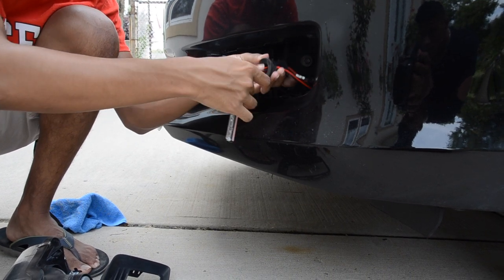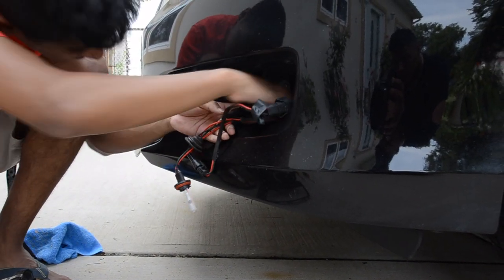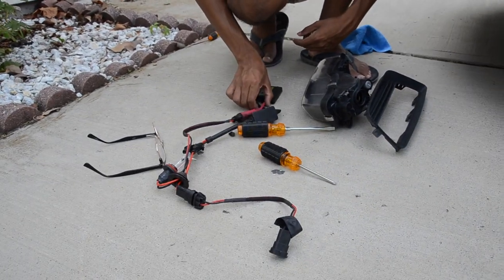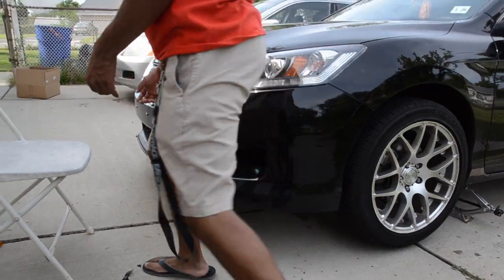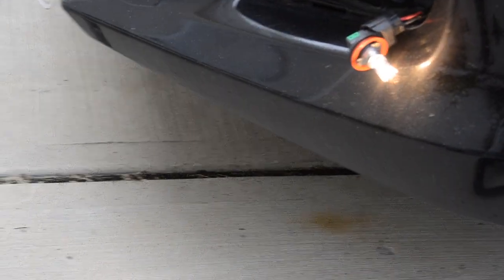Since I have an aftermarket HID kit already in here, I'm just gonna pull everything out real fast. There we go, there's everything. And there's the main switch — just pulled that out. The next step you usually want to do with fogs is, before you put it in, you want to check and make sure the bulbs and everything work, so that you don't put it in and they don't work. So put this in. Yeah, that's the right way. And you don't even have to have the car on — just turn it on. It works. Sick.